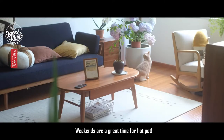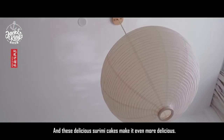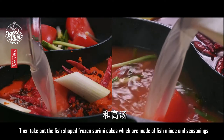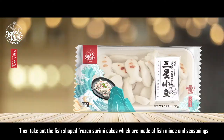Weekends are a great time for hot pot, and these delicious surami cakes make it even more delicious. First, prepare the spicy hot pot base, then take out the scalloped-shaped frozen surami cakes, which are made of fish, mince, and seasonings.